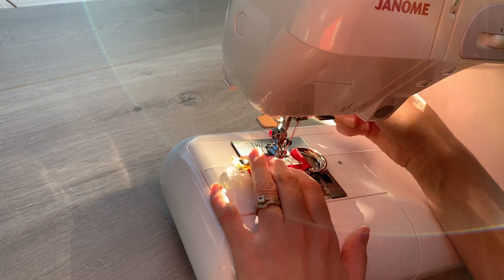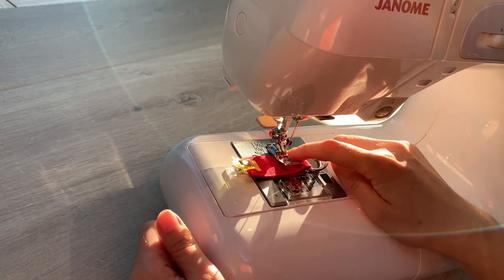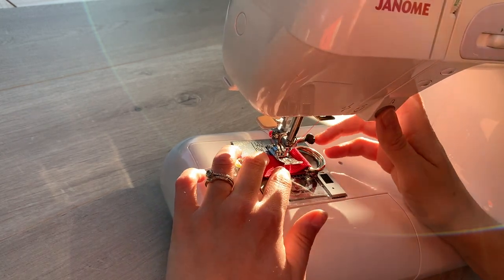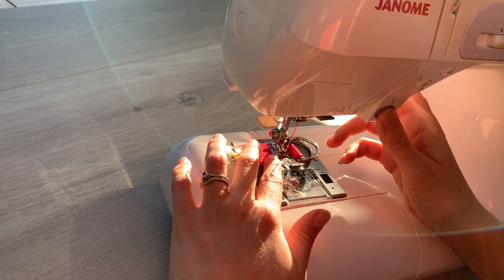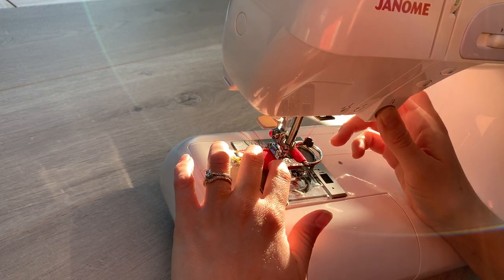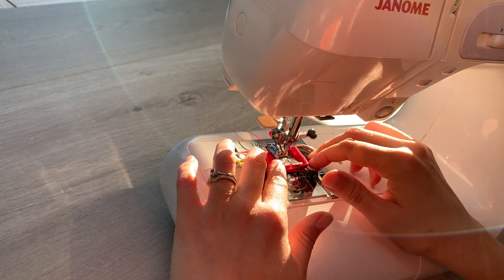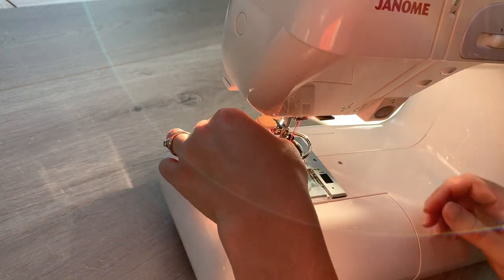So I'm just going to pop my foot down — it's quite roomy there. I've got plenty of room to get my foot beyond those two D-rings and I'm just going to sew it back and forth. That will do it nice and secure.